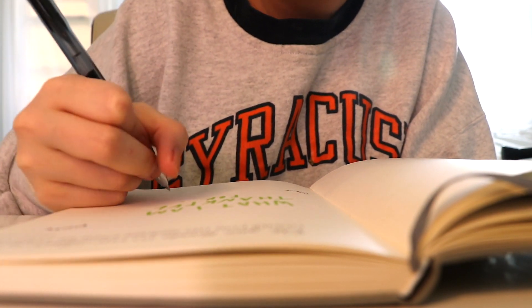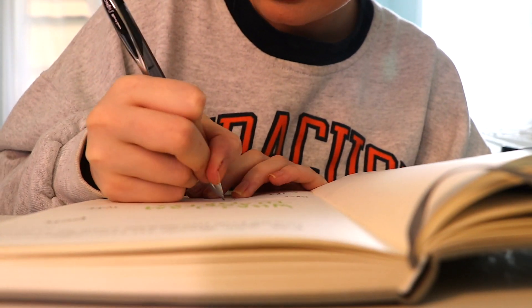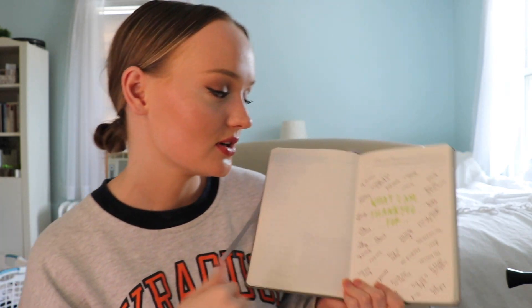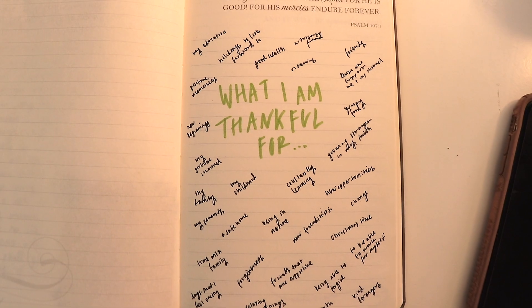Quick update: I just wrote down a bunch of things I'm feeling grateful for at the moment. I also put on my 'pick yourself up' playlist — just a bunch of upbeat positive music that puts me in a good headspace. What I like to do is write down what I'm thankful for in the center of the page and then fill it with blessings in my life. It sounds cheesy but it makes you feel better. Now that I've done that, I'm feeling really good and blessed, and I'm in a great headspace to think about things I can work towards to make my life even better.